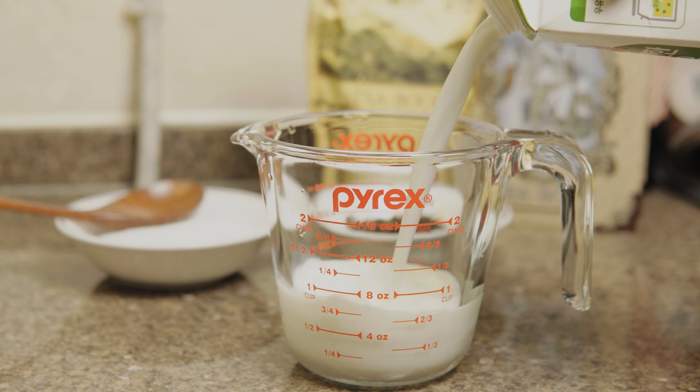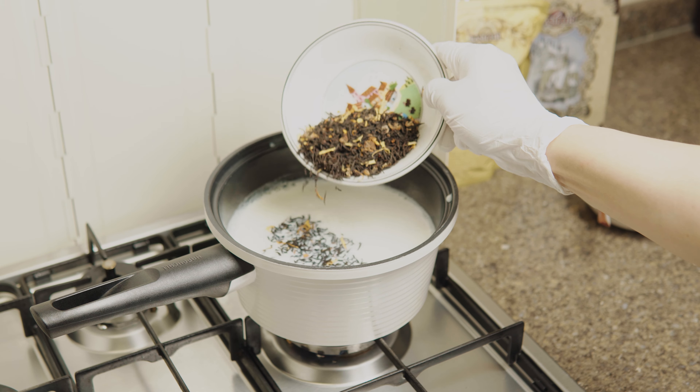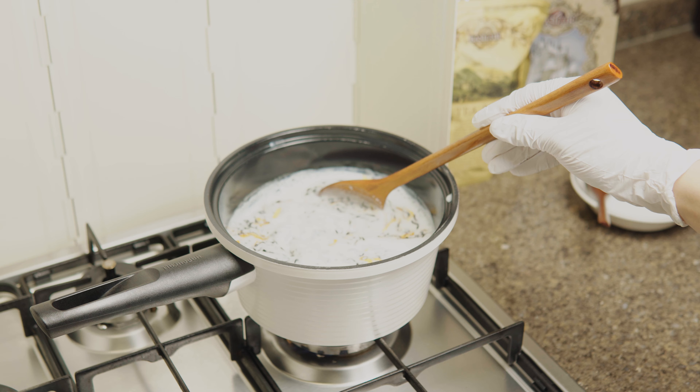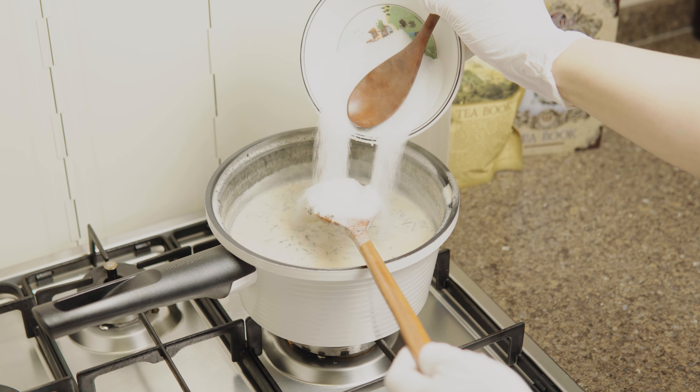In a pot, bring 500ml of milk to a light boil, then add the tea leaves and simmer for around 2 to 5 minutes. Add the sugar, then simmer for about a minute or two.